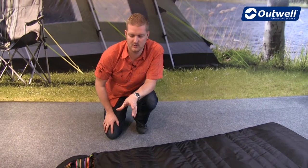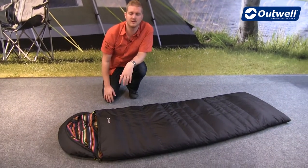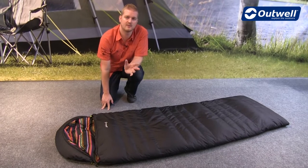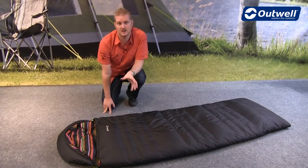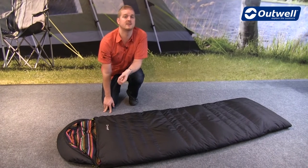Hi and welcome to Outwell. In this film I'm going to talk you through the features of our Liqid single sleeping bag. This is a two to three season bag, so ideal for use from spring through to autumn. The comfort temperature for ladies is plus three degrees and for men is minus three degrees.